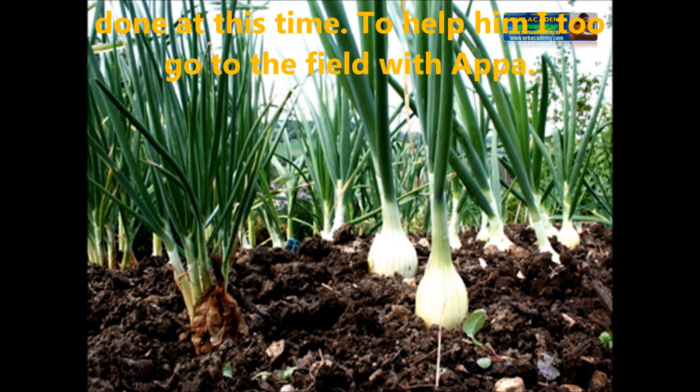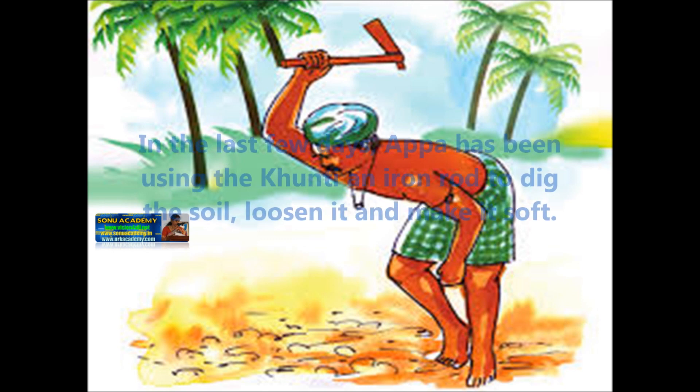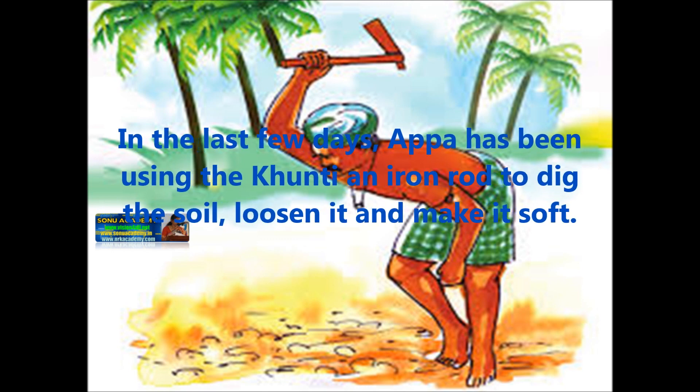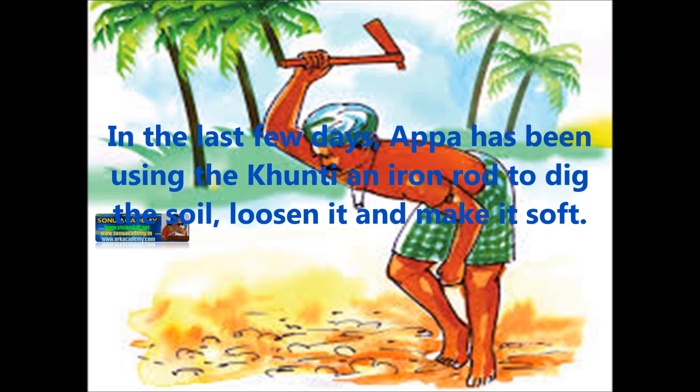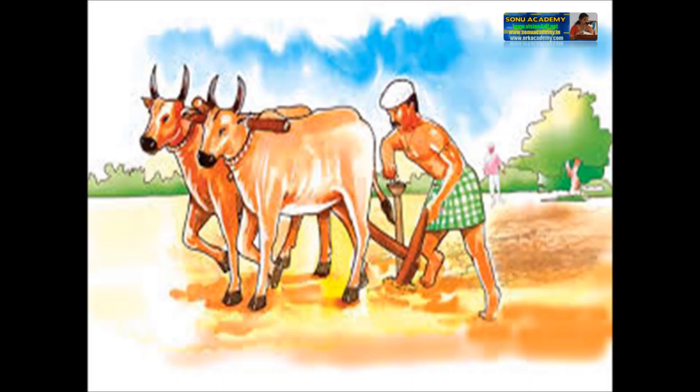To help him, I too go to the field with Appa. In the last few years, Appa has been using the Kunti, which is an iron rod, to dig the soil, loosen it and make it soft. In this lesson, we are going to talk about the process of cultivating an onion crop, and you can use this as an example to describe the process for growing crops common in our area.